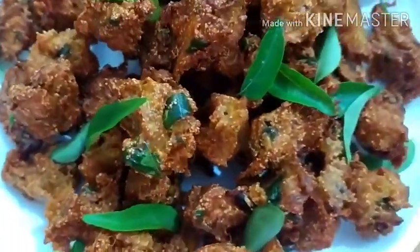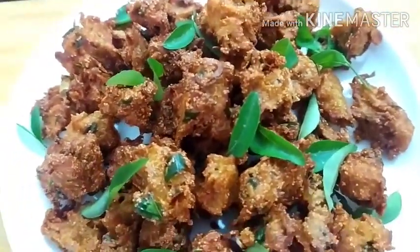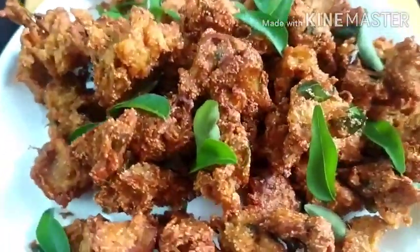Now it's ready to cook. It's very nice and delicious. It has a lot of taste, but it also has a sweet taste. It has a very nice taste.